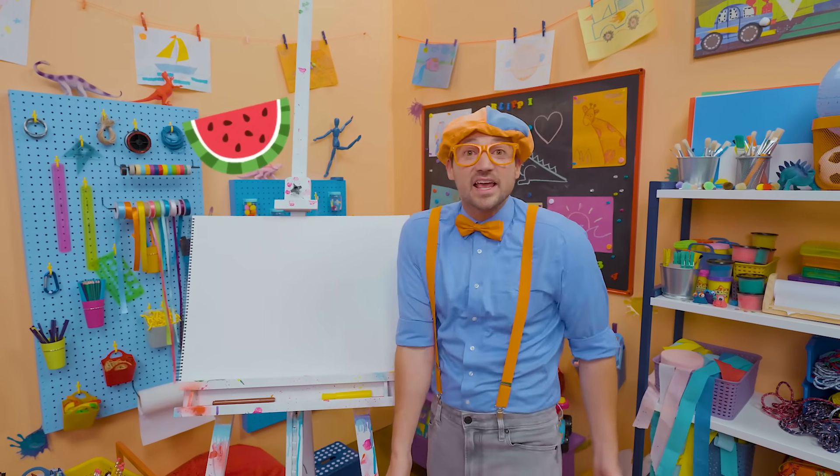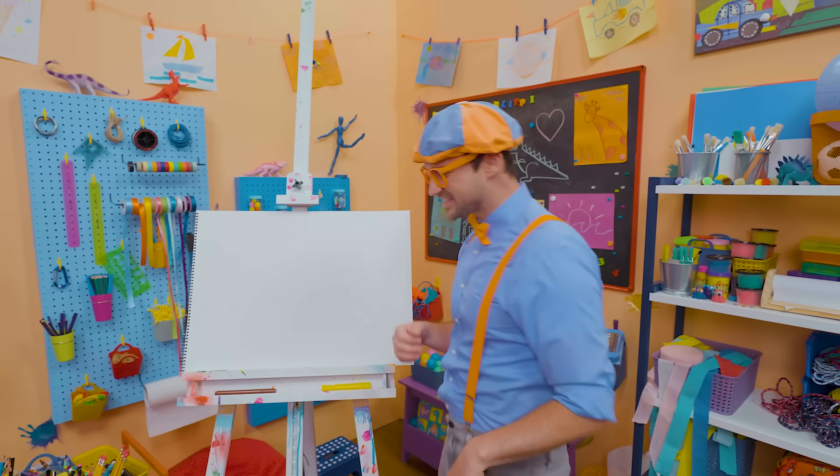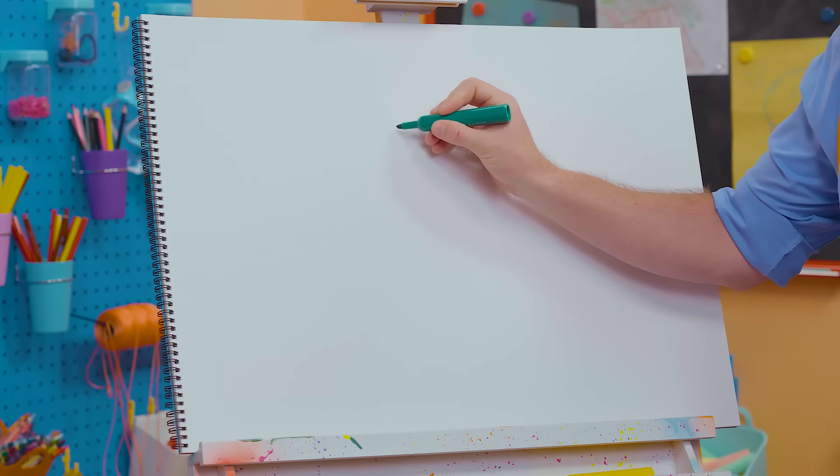Not just any watermelon — it's a Cocomelon watermelon! Are you excited? Yeah, let's draw! Okay, first, I'm going to take the color green and draw a big circle.